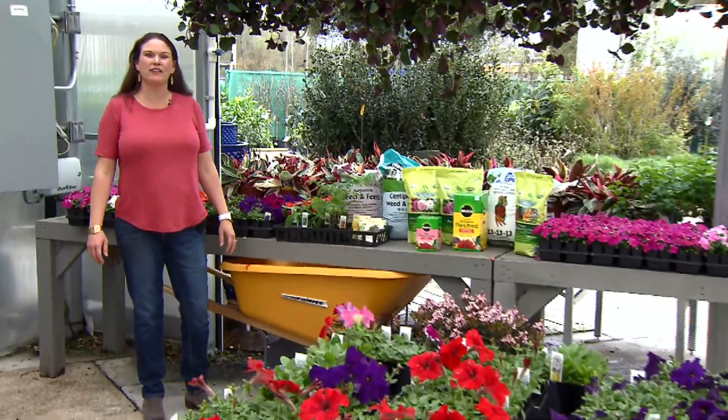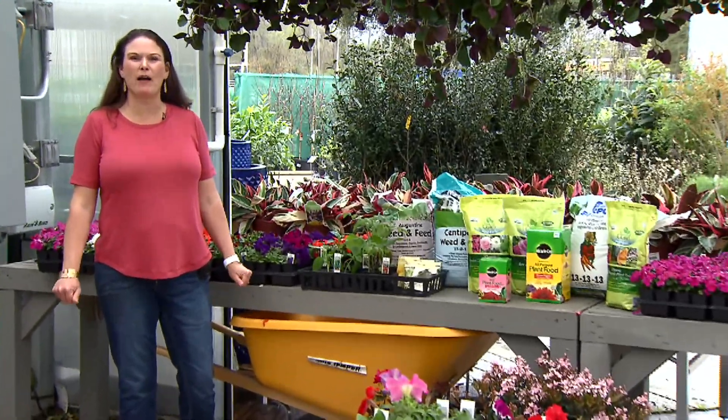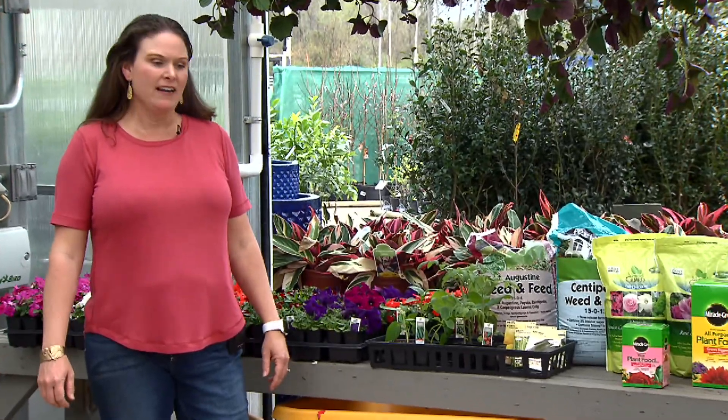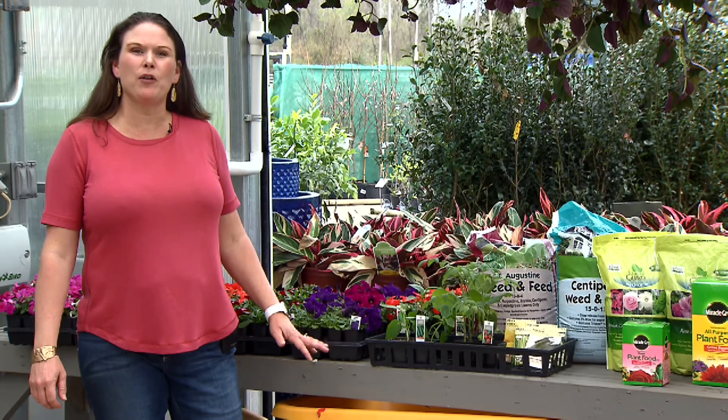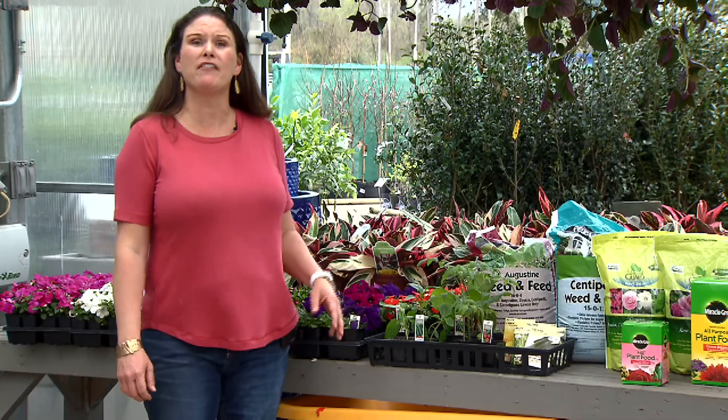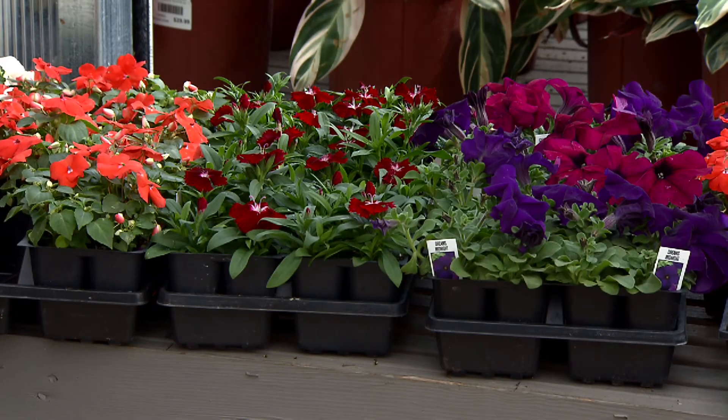It's March and spring has sprung here in Louisiana. Today we're going to talk about what homeowners need to do to prepare their gardens for the spring. This is the time of year when you want to pull up any of your cool season weeds and mulch beds and prepare them for our warm season bedding plants.